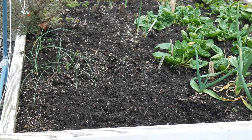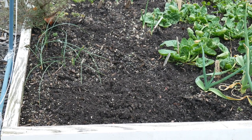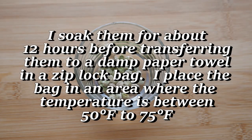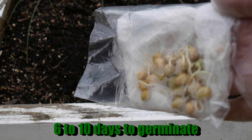Now it's time to plant our peas. About a week before I plan to plant them, I soak them in water and place them in a paper towel inside a zip-lock bag so they can sprout. It takes about six to ten days for them to germinate, so once they have just a little sprout coming out, I know it's time to get them in the soil.